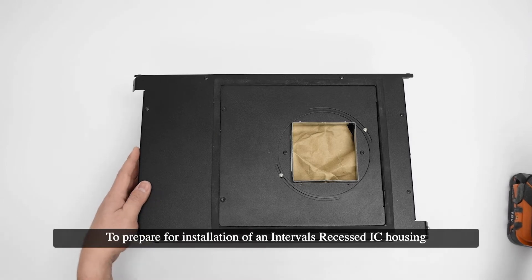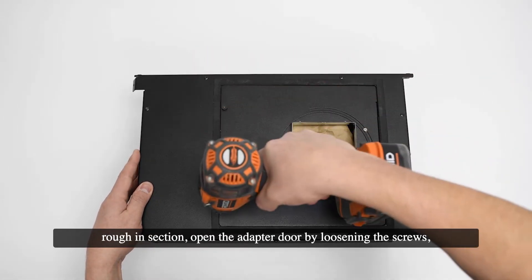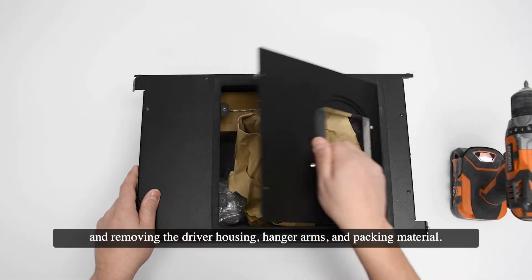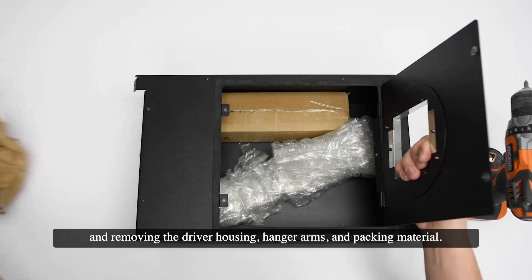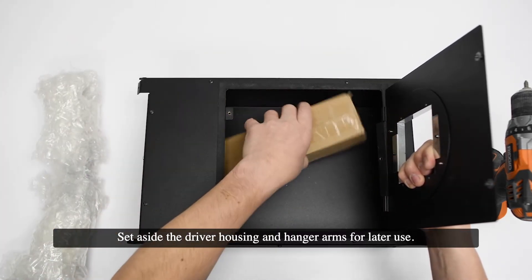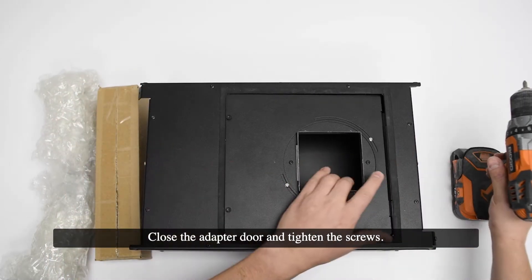To prepare for installation of an Intervals Recessed IC Housing Rough-In section, open the adapter door by loosening the screws and removing the driver housing, hanger arms, and packing material. Set aside the driver housing and hanger arms for later use. Close the adapter door and tighten the screws.